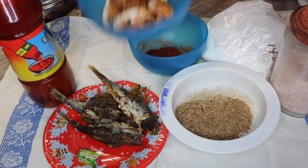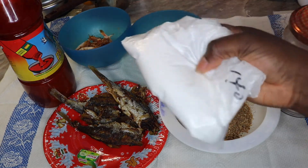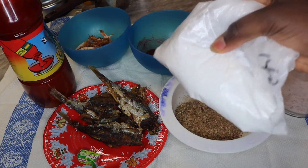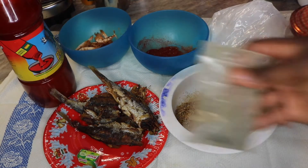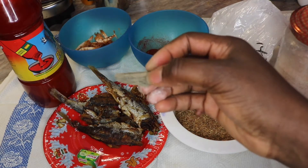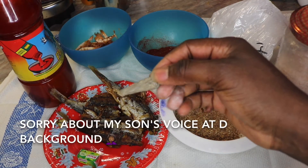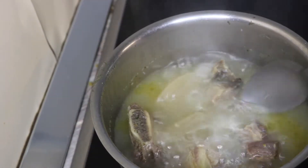Here I have some smoked shrimp — orange shrimp. Here I have my starch. This starch is whitish in nature and it's used for thickening the Owo soup as a thickener. And here I have my potash, called the native sauce. This is how the potash slash native sauce looks like.